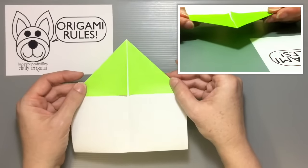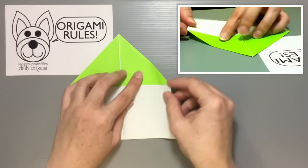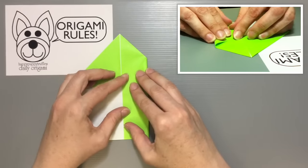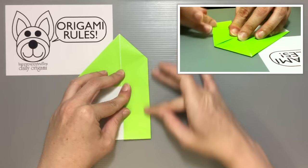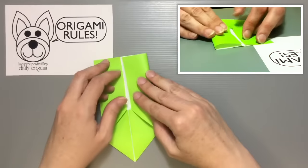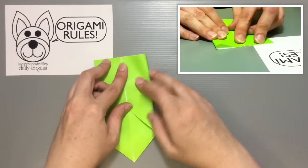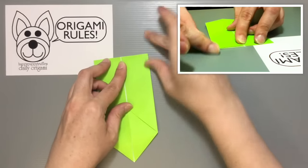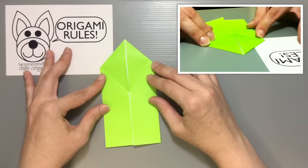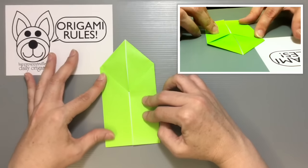After folding both of those sides over, take one side and fold it into the middle. Try to line everything up, make a nice smooth crease, and then do the same thing on the other side too. You wind up with something that looks like this — both sides folded towards the center.